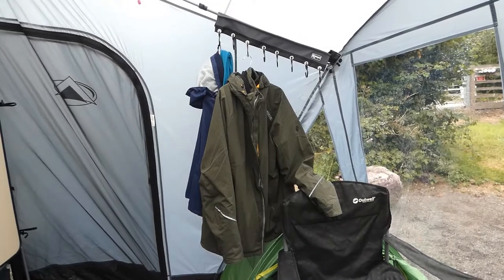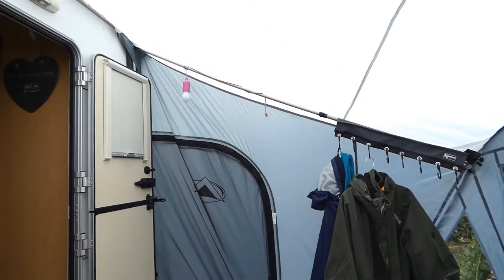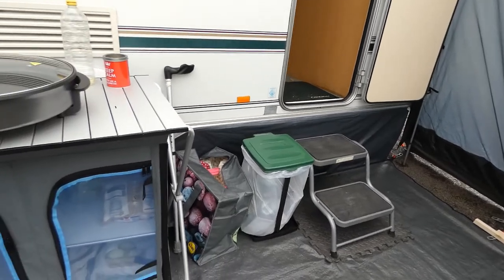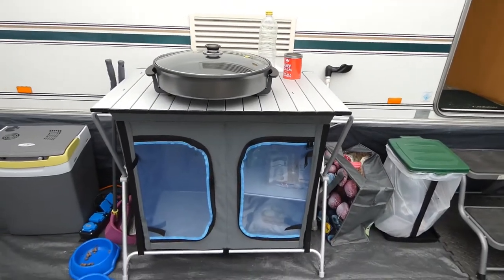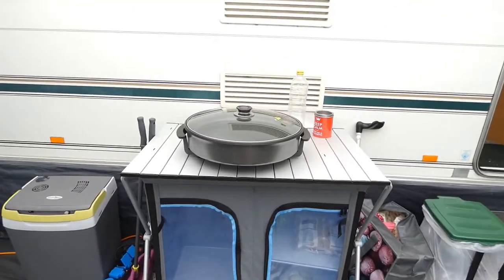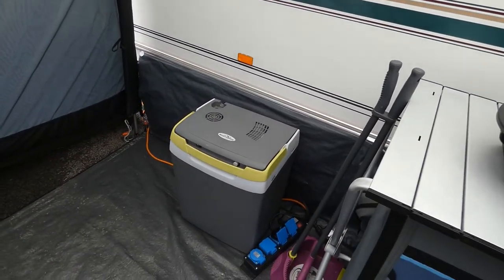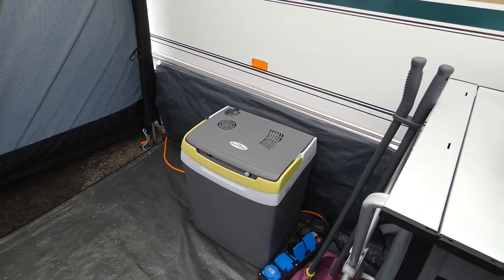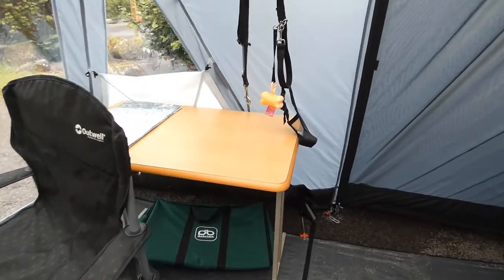Up above we have some camper hooks that we hang coats on, dog leads, bags of pegs. The lights you can see hanging - we have four of them in the awning and they throw out a really good, reasonable light. We obviously have our bin, and that's our messy corner where we keep bags we've brought things in. We have a camping unit under here where we keep our vegetables - it keeps them nice and cool. We also have an electric cool box where we store bottles of pop, because the fridges in caravans aren't too big.